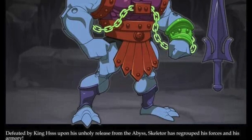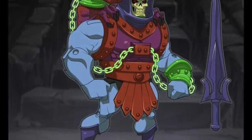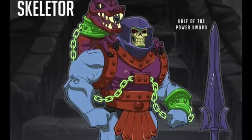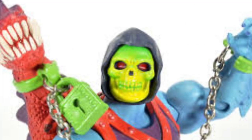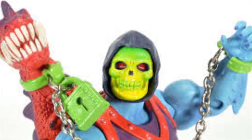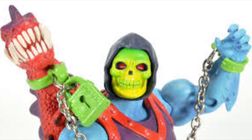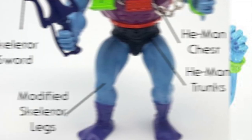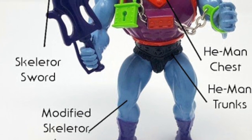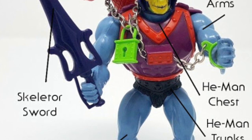This figure, by coming out in the middle of the line, had fans on both sides of the age spectrum. But honestly, I haven't heard that many people talk about this being their definitive Skeletor. A lot of people liked Battle Armor Skeletor and considered that their go-to Skeletor for play. Dragon Blaster Skeletor seems to stand out as sort of — yeah, I had him, but he wasn't necessarily my favorite.